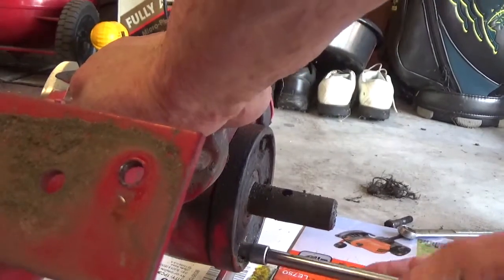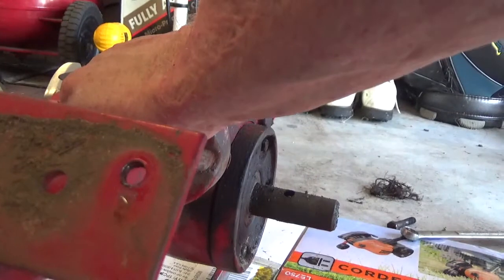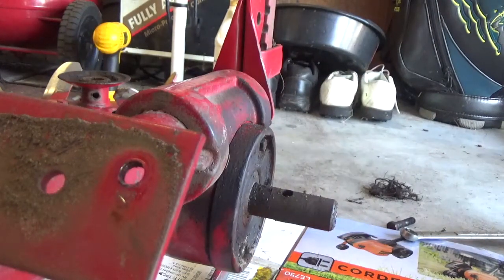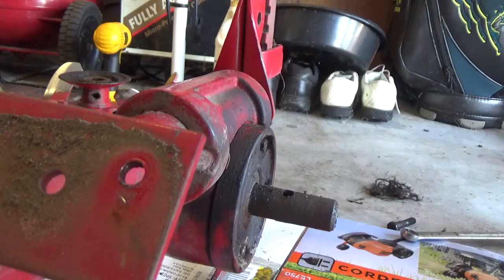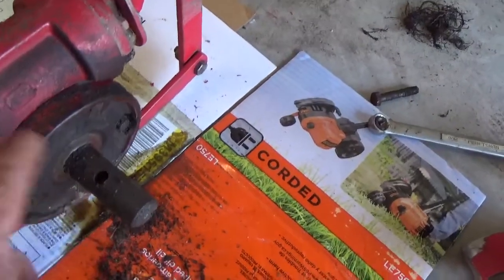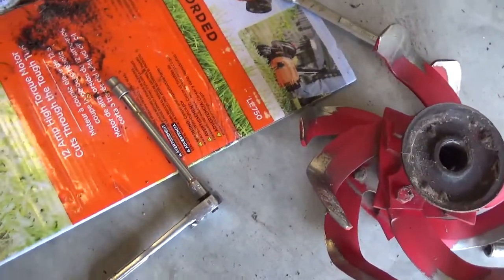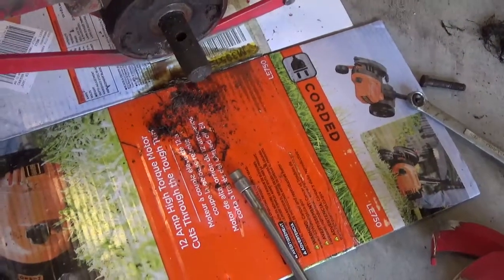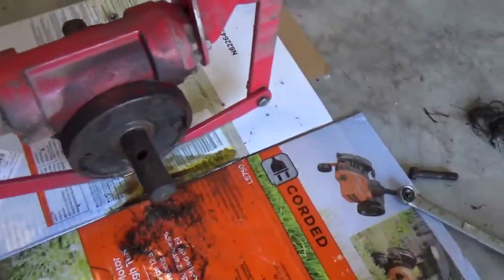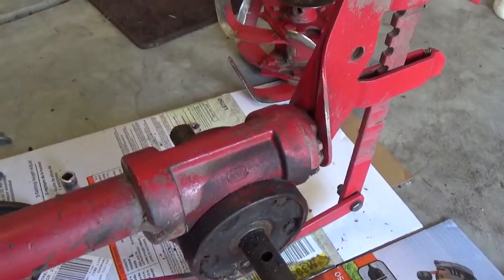I'm probably gonna have to show you guys what it is when I get it done or when I get it out — the camera is probably gonna fall. You had two bolts there, two bolts there, and a bolt and a nut to hold the splines on to get that off — so that was five pieces. Those were nine-sixteenths; these are three-eighths. All right, I'll come back and show you the result. Hopefully I can get that bolt out. Take it easy guys — part two, maybe.